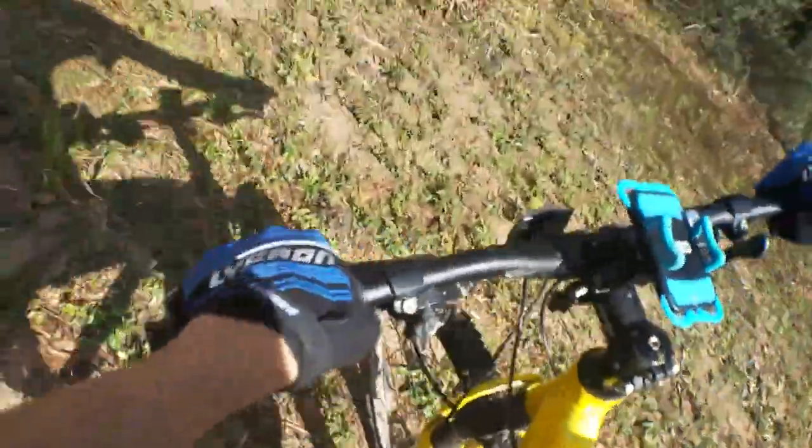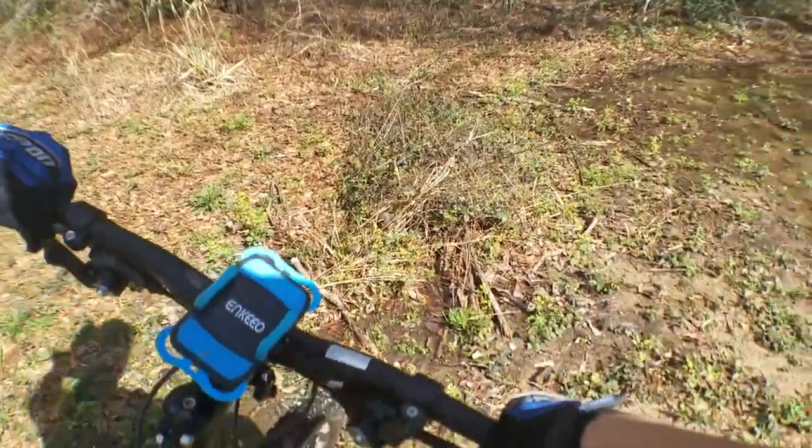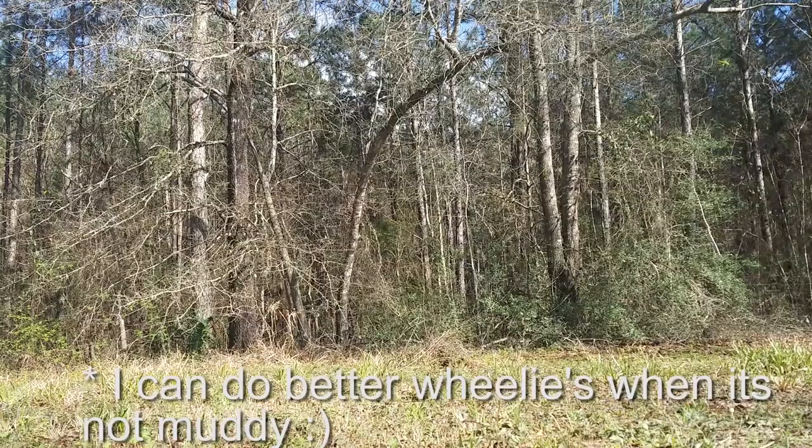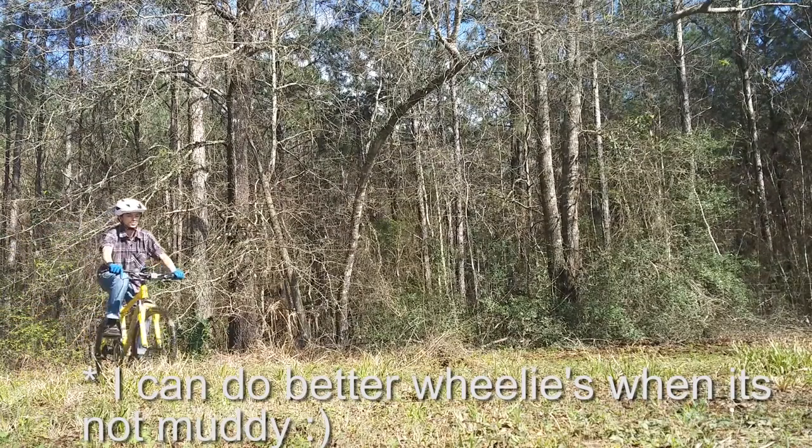Since then I've just done a few wheelies, practiced doing jumps, and kept on learning everything a beginner would be learning. And nothing has gone bad with the bike. I just had to do some chain lubing and modifications.